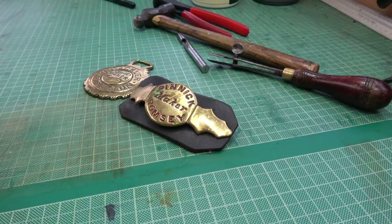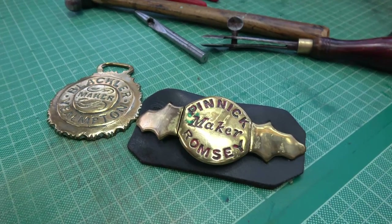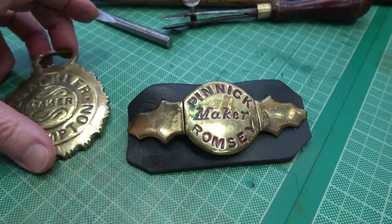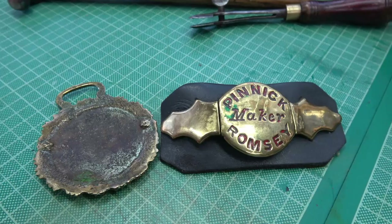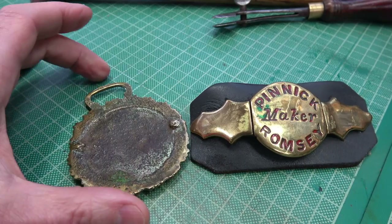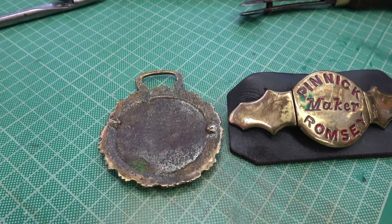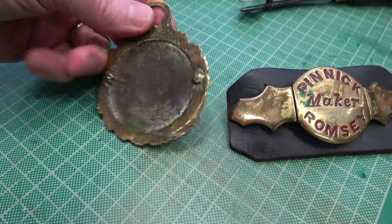Here are a couple of cast horse brasses — they're far heavier, thicker, more weighty. These are both maker ones, so we've got one from Ewelme Hampton and one from Romsey. I rather like the maker's names on them. You can see that a lot of them have on the back these casting pins — they're actually called gets — and the idea is that they used to come out about an inch and a half from the casting so you could hold it in a vice to file up and clean up the brass.